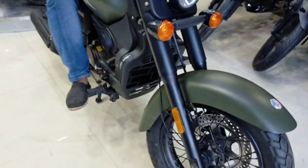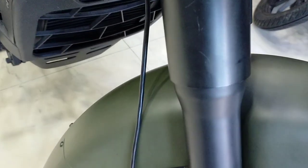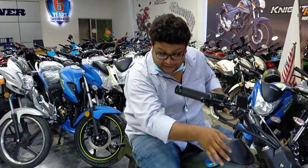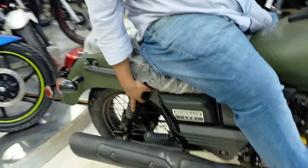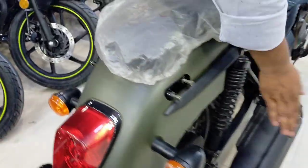The suspension has a classic look. It uses a USD telescopic fork at the front, but it is a classic model. At the rear, we have a normal suspension.